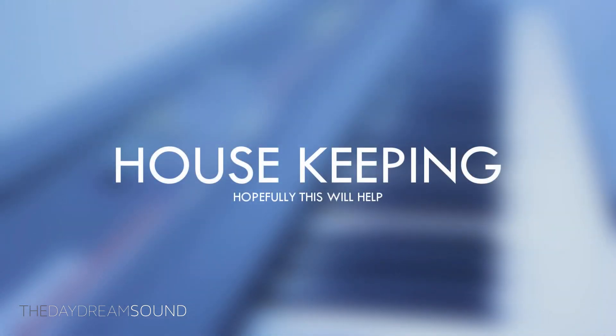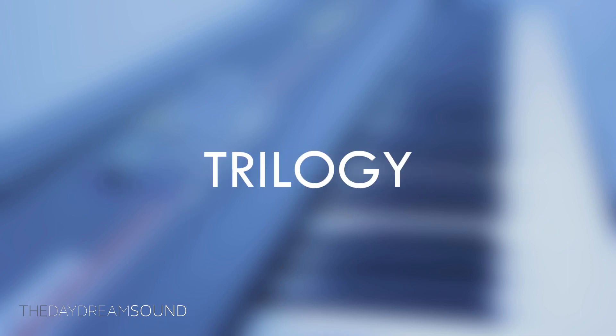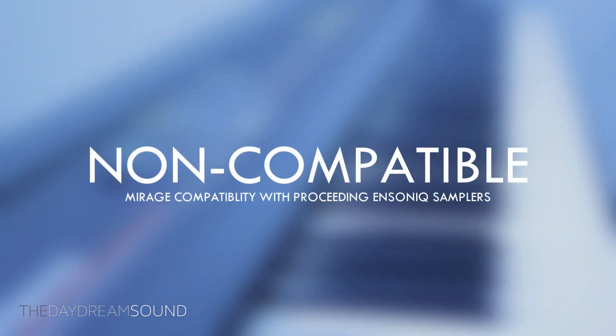To help make this a little bit clear, we're going to start with the Mirage and classify it as such. For the Ensoniq EPS, EPS-16 Plus, and ASR-10, I'm going to refer to those as the Trilogy. And the ASRX and the ASRX Pro I'm going to categorize both as the ASRX.